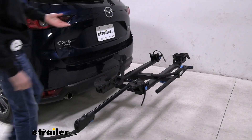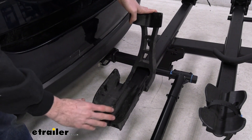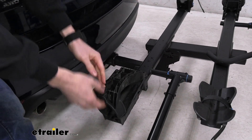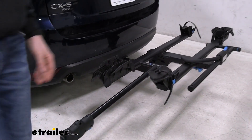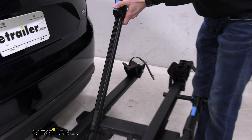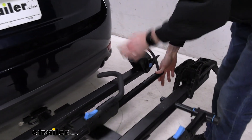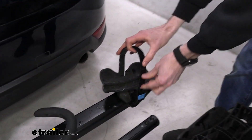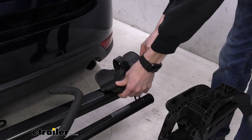Starting first with this front cradle, you can see that it does have a couple of different grooves to support different tire widths, in this case up to five inches. It also folds down to save a little bit of space. You might have to slide it down the mast just a little bit to get it out of the way of this cradle, which does pivot to support different wheelbases up to 48 inches.